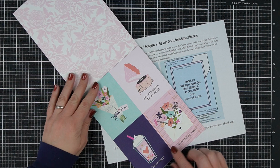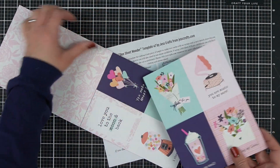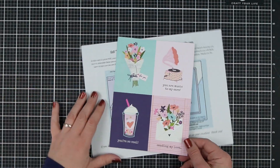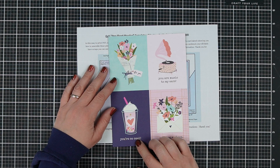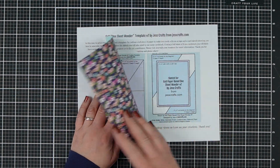Today's card is super simple. It's going to make two A2 size cards with one sheet of six by eight paper. So it's a six by eight, one sheet wonder for A2 cards. And that's because you can get six by eight templates for five by seven cards, or you can get A2 templates for six by six paper.